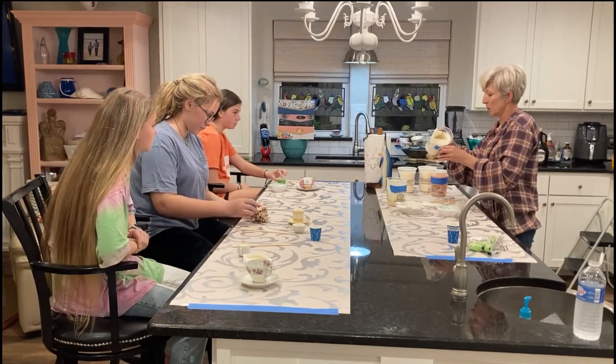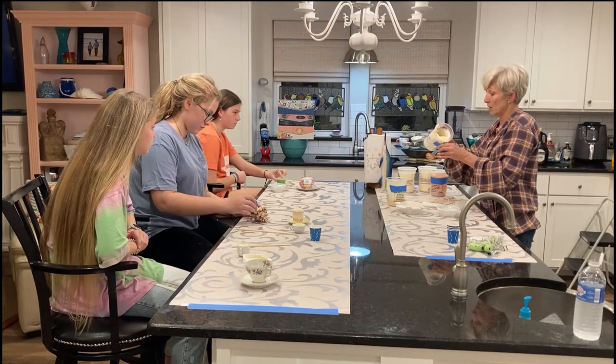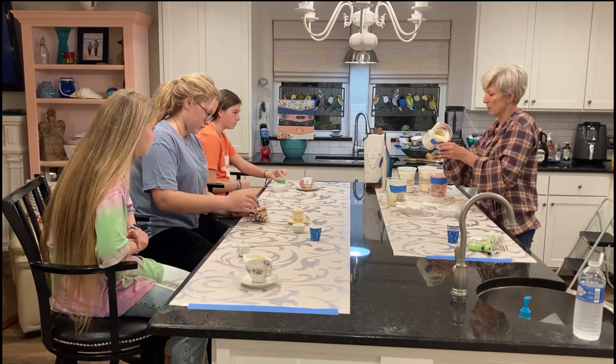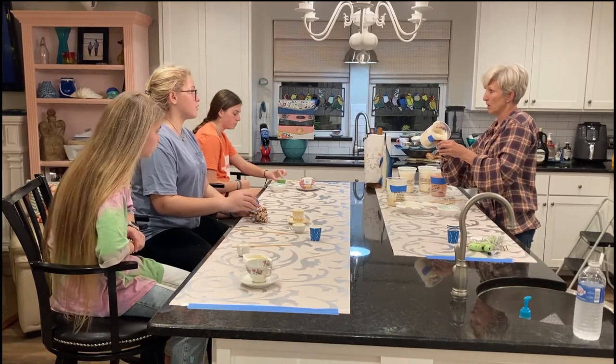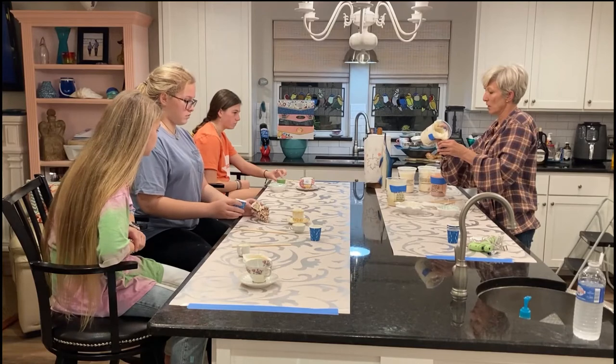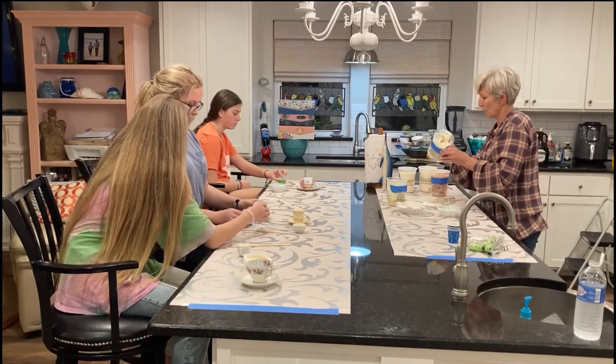You want to be sure not to get any of the chunks in your little cup, because it's clear and you can see the chunks in it. So you don't want chunks of wax in it — try to get the wax melted all the way.